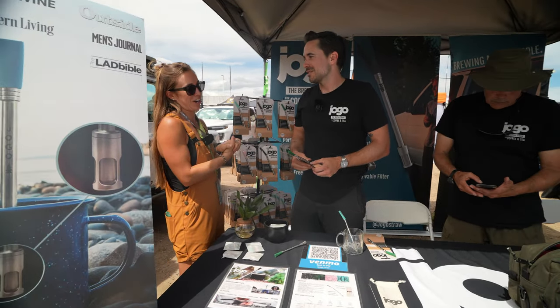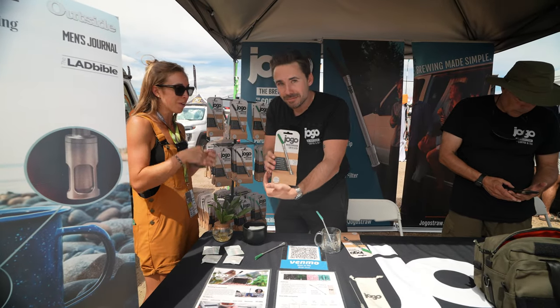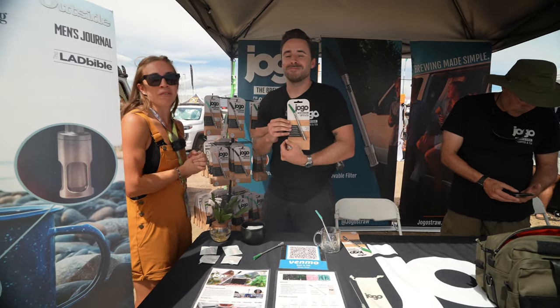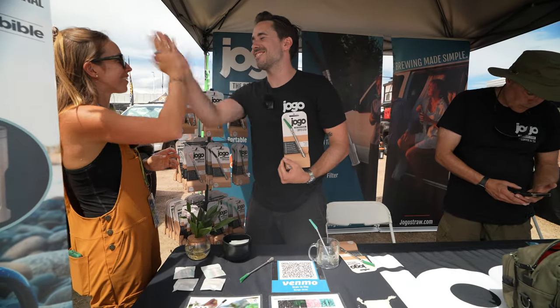Awesome, well I love it. Thanks for letting us share your story. If you want to go learn more about JOGO and get your hands on it, check out the show notes below, make sure you give them a follow, and we can't wait to see your straw everywhere in the outdoor industry. Thanks so much, appreciate it.